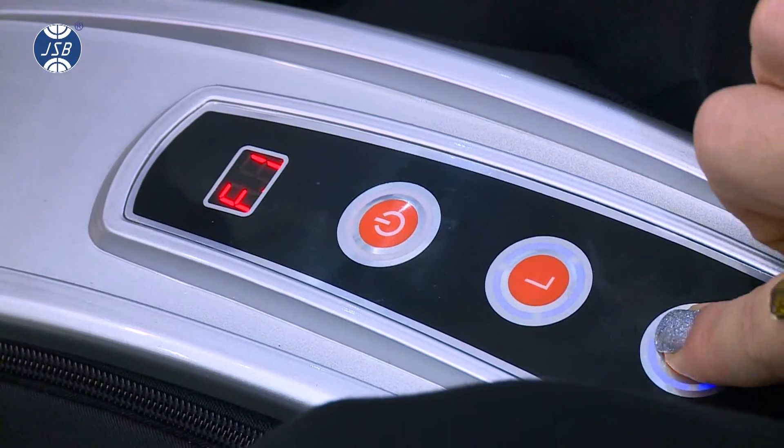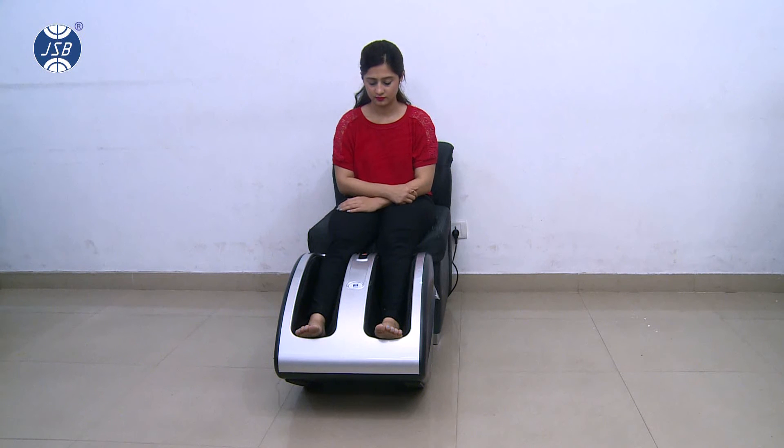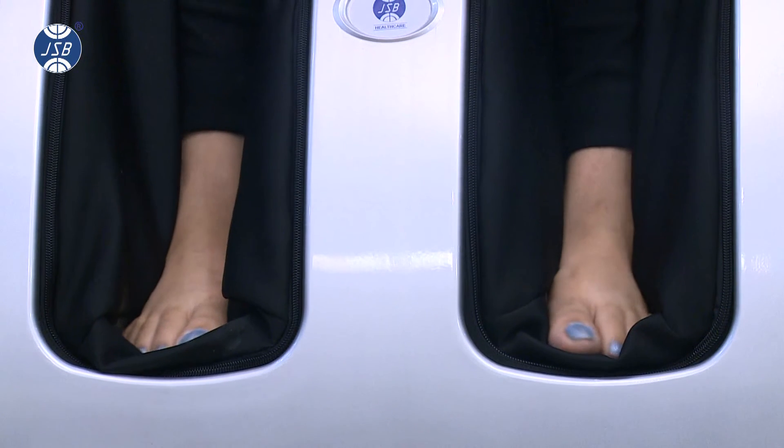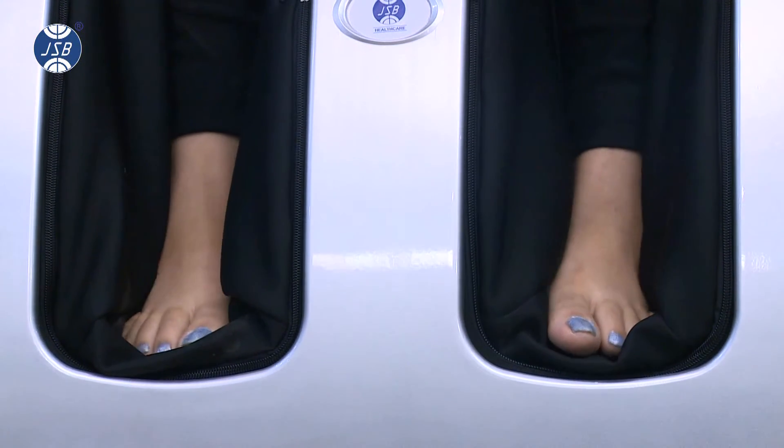To turn on the feet massage, press the F button. You will see F1 on the screen. Pressing the F button again will increase the intensity of massage and you will see F2 on the screen.